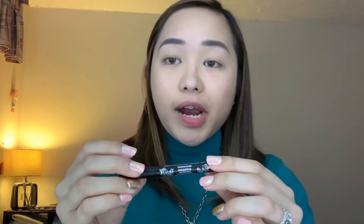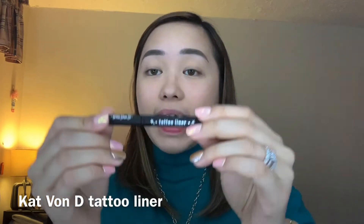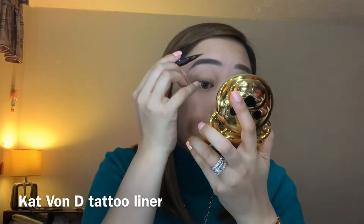I am gonna be trying this Tattoo Liner Waterproof Liquid Eyeliner by Katwandi. So this is just a free one I got from Sephora. I'm gonna try it today and let's see if it does the job. Done with the eyeliner.